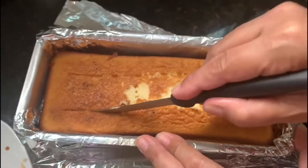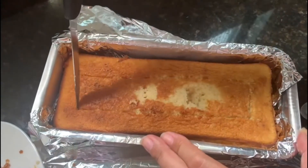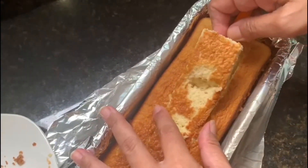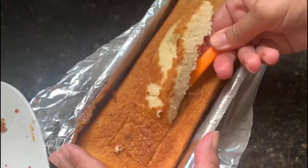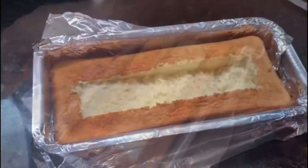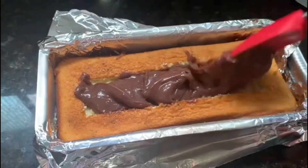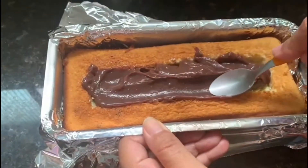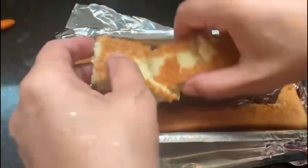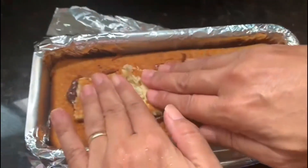Faça um corte retangular no bolo, conforme eu estou fazendo aqui. Atenção: não fure o fundo do bolo. Em seguida, com o auxílio de uma colher — aqui eu estou usando a colher de café, pois a minha forma é muito fininha — mas caso vocês utilizem uma forma mais larga, podem fazer isso com uma colher de sopa. Após retirar esta tampa, recheie este retângulo com bastante brigadeiro. Coloque brigadeiro suficiente para preencher todo o retângulo e vá apertando com uma colher. Quando você terminar de rechear o retângulo, pegue o pedaço que havíamos retirado do bolo e acomode-o sobre o brigadeiro, desta forma.